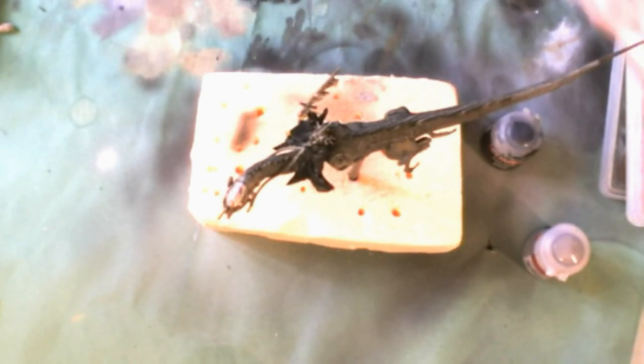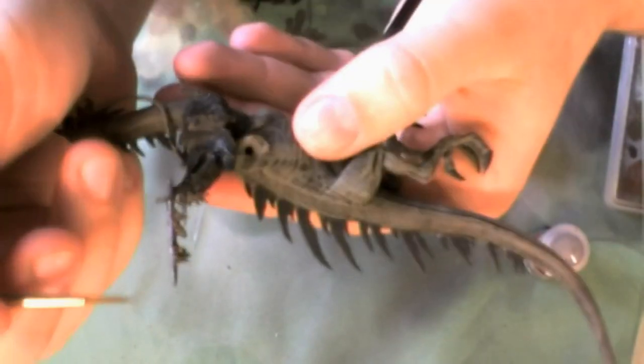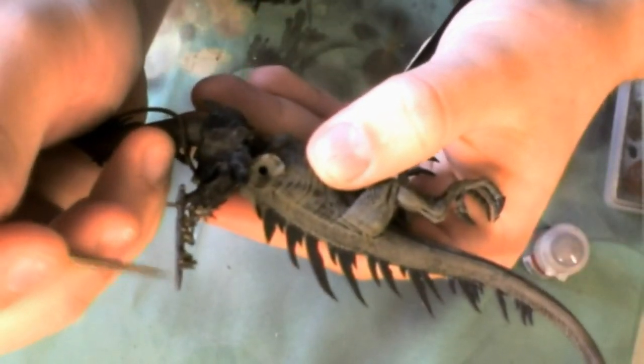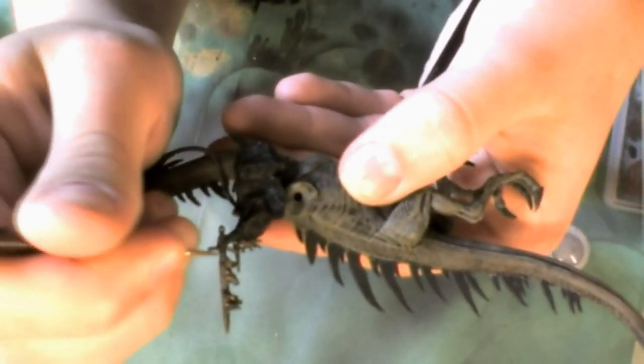Welcome to part two of Painting a Felbeast. Starting off with Chainmail and a little bit of Vallejo Thinner Medium — I tend to use this for thinning all of my paints. This is just going to be used as a highlight for the metallic work on his sword, his armour, and the armour of the Felbeast, because in the previous video you saw the Tin Bits wash and this is just the second highlighting stage.